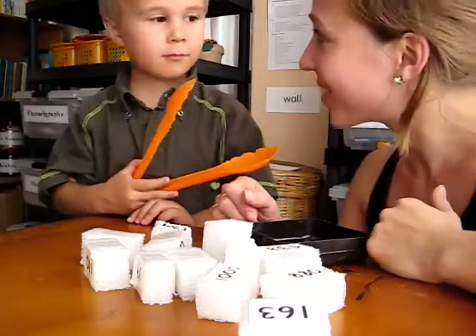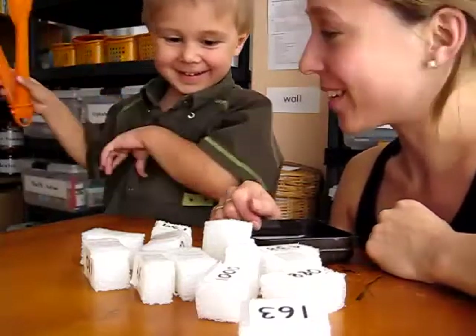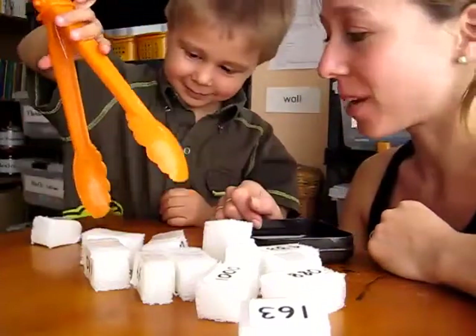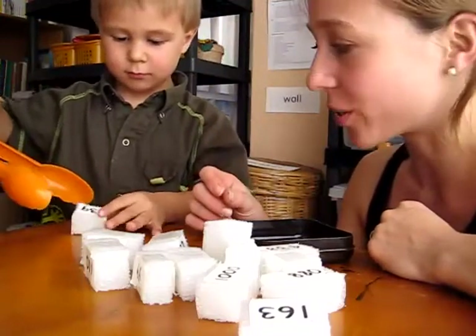Hi again. We have Alvin with us today. Are you going to show us how to do this game? Yeah. This is a fun little math game that we like to play. Alvin has some tongs here. This is good practice for his fingers for writing coordination.